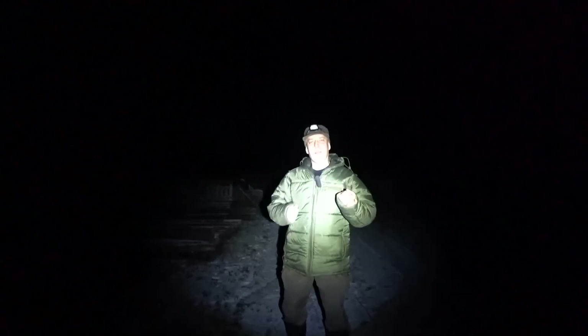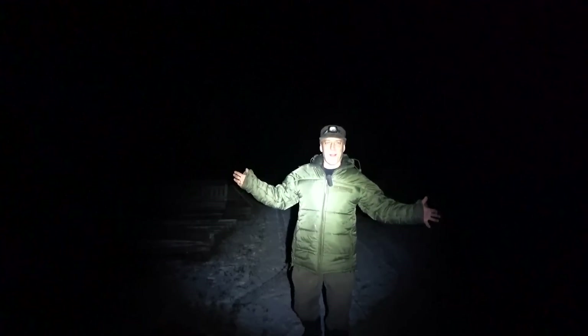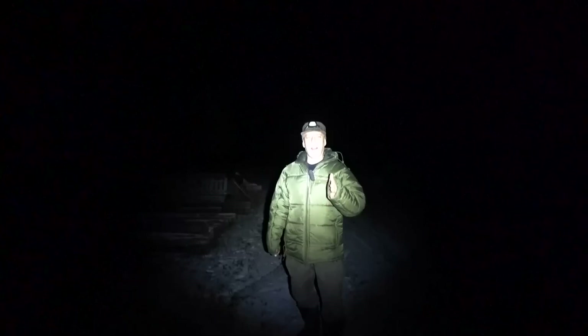Before we end the video, I want to show you the Firefly mode, which is the very, very low light mode on the E9R. Mr. Survive Russia is lighting me up with the E9R on the medium setting, but let's take a look at Firefly mode — it's super awesome. We have a very, very low light here. I doubt that this light will actually disturb your night vision. You can see a very small survival manual using it. It can barely light up an A4 page, but it's a very low light Firefly mode and it's not going to destroy your night vision.